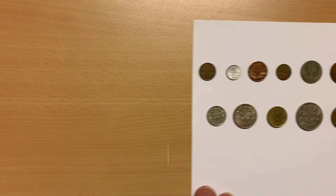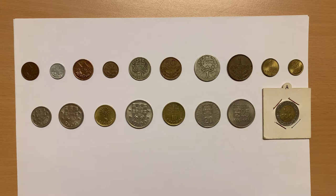Greetings, everyone, and welcome to my coin collection. Today's coins are part of my collection of formerly circulating coins from the nation of Portugal.